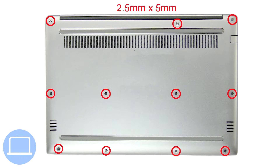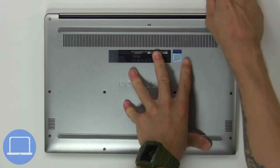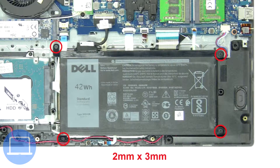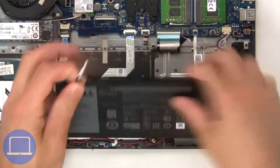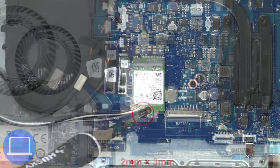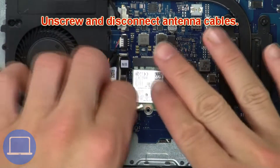First, unscrew then remove the bottom base. Then unscrew and remove the battery. Now unscrew and disconnect the antenna cables.